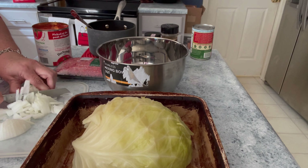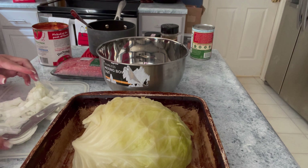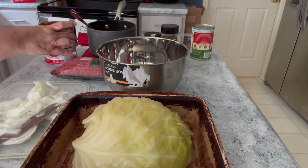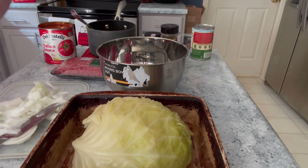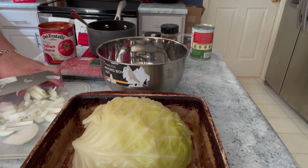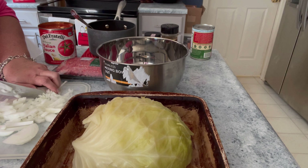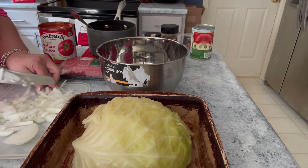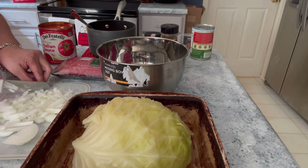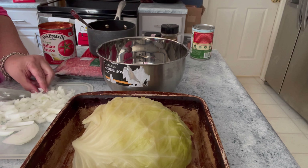I also have a pound of ground beef and one large 28-ounce can of tomatoes. And I also have some cooked rice. I chose to use brown rice because that's my favorite, but you could use white rice — instant, long grain, whatever you feel like. This is instant brown rice, the minute rice. I just cooked it according to the box directions.